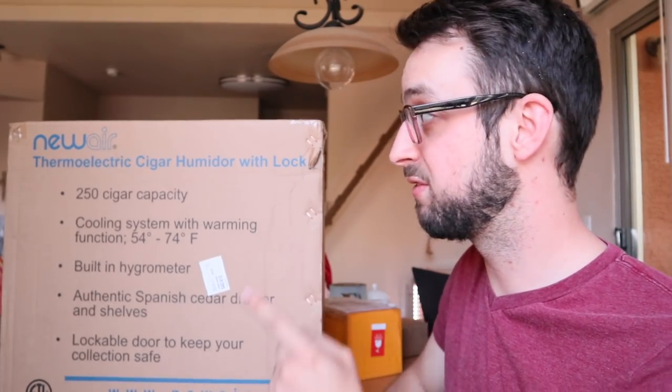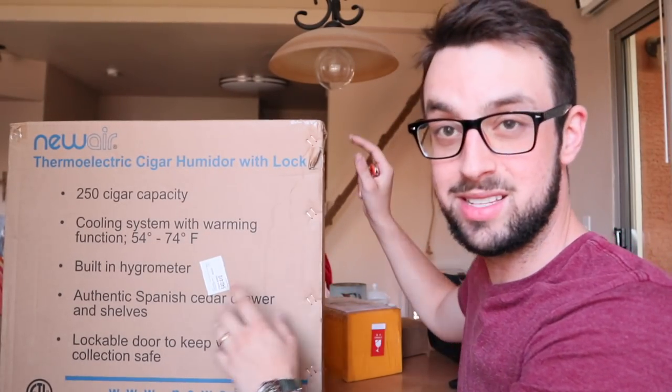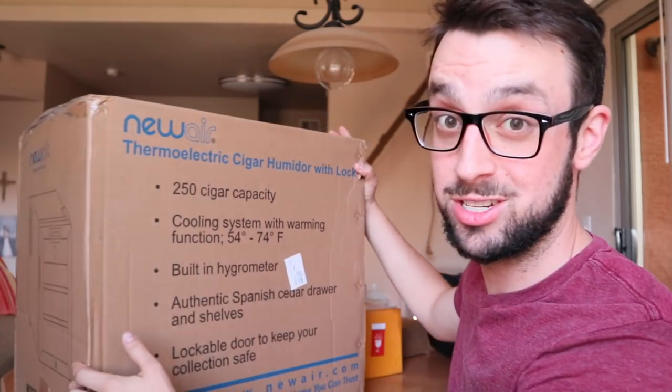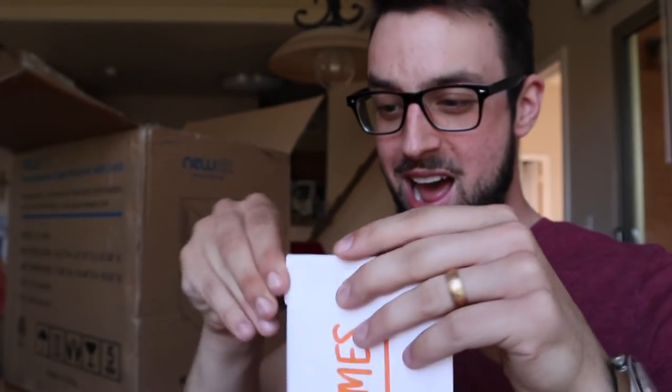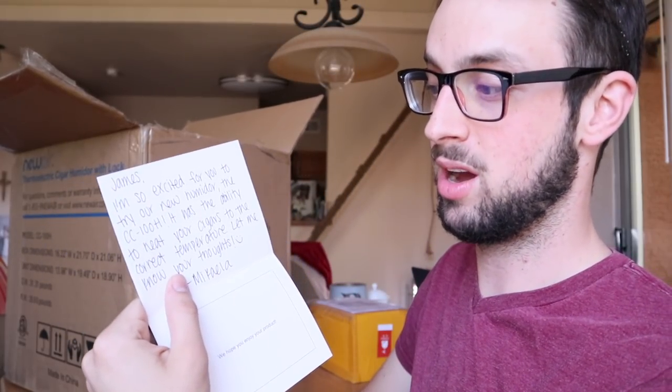Looks like we got a brand new wineador from Newair. This is the CC100H, which means H stands for heating. So let's unbox it. They sent me a letter. Michaela says, 'I'm so excited for you to try our new humidor, the CC100H. It has the ability to meet your cigar's correct temperature. Let me know your thoughts.'